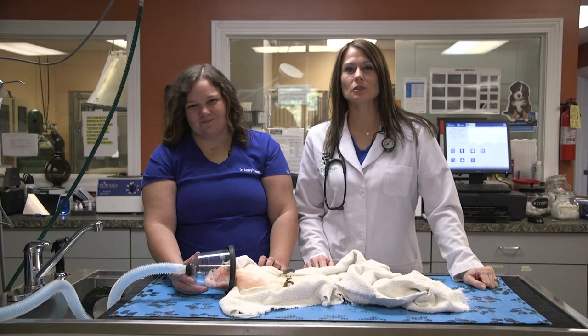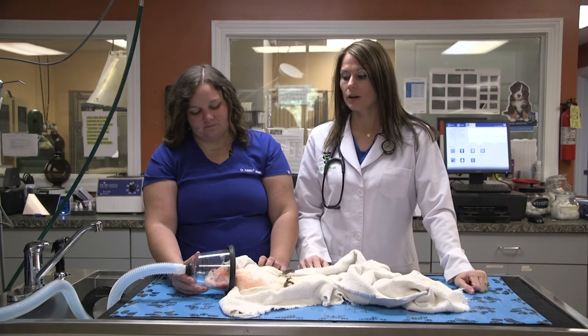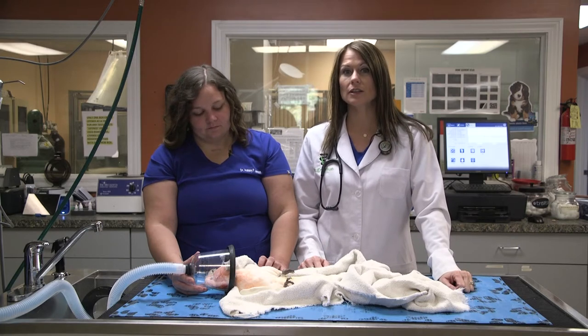Good morning. I'm Dr. Karen Emerson, and today I have with me my associate Dr. Jansen. This is actually her bird, which is a Major Mitchell cockatoo. You're actually going to see this bird on another segment, but what we're talking about today is how easy it is to put your birds under anesthesia to do minor procedures that they need done.